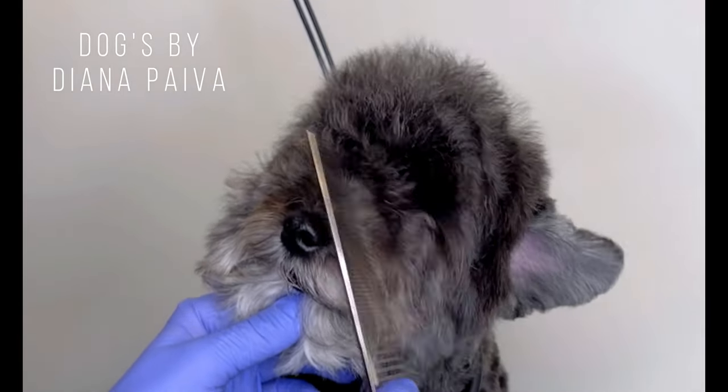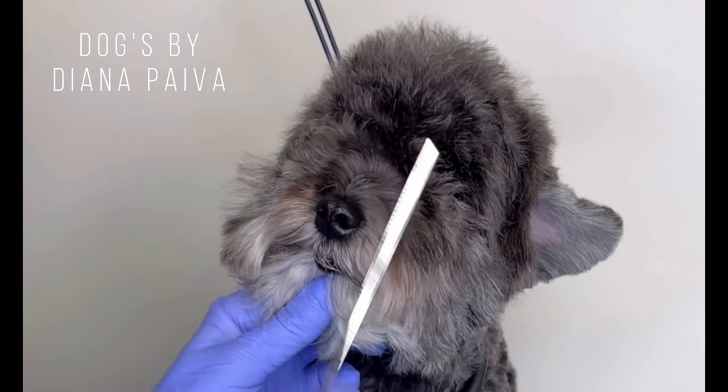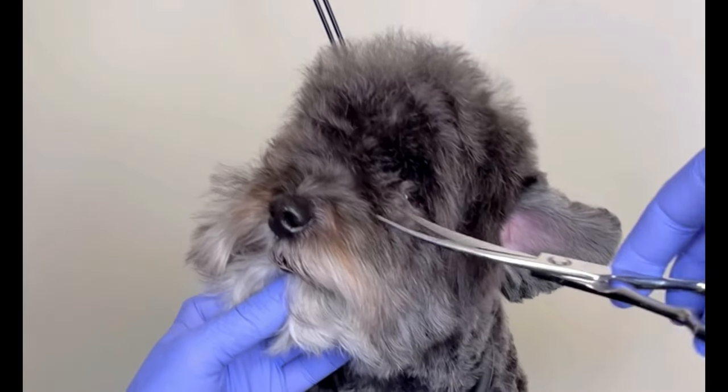Hello guys, this is Max and Max is a Shih Poo, and today I will be showing you guys how I do a very cute round face.